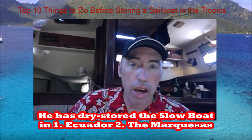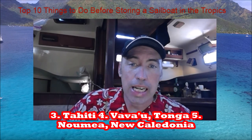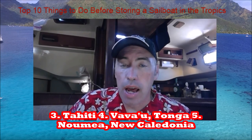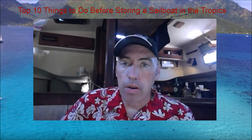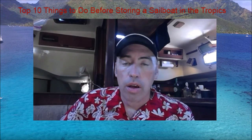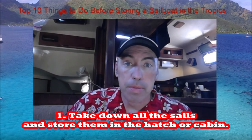We stored it in Ecuador, we stored it in Hiva Oa in the Marquesas, Tahiti, Vava'u Tonga, and most recently in New Caledonia, Noumea. I've learned a few things since I started dry storing the boat, so we'll start out with some really basic tips in our top 10.